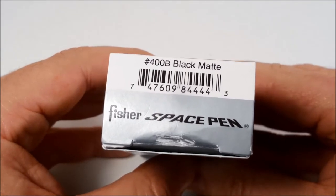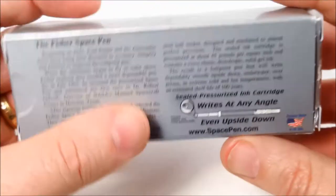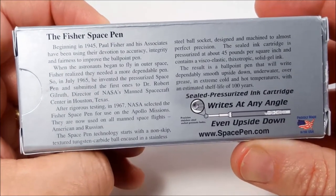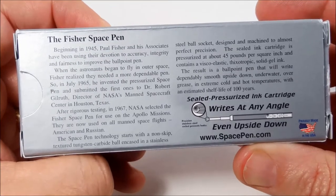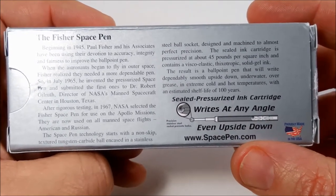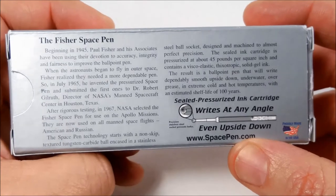I got this on eBay and I think it cost 22 euros including delivery, so around about 18.50 something like that. Now this goes through a quick history of the Fisher Space Pen — we all know it was designed so the astronauts and NASA could use it in space, so it's got this pressurized ink cartridge system. I'm not really going to go through all the specs about the pressurized system; I just want to go through the aesthetics of how it looks, how it feels, and how it writes — for me that's the most important thing.